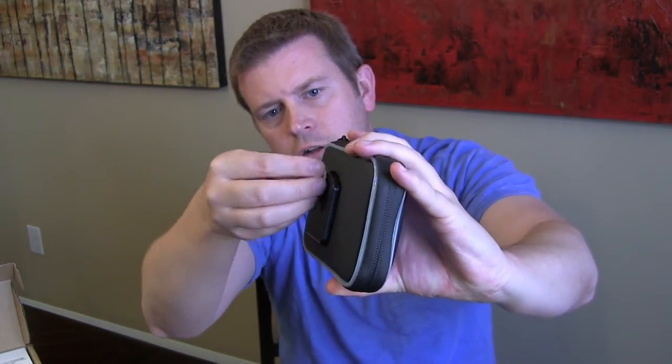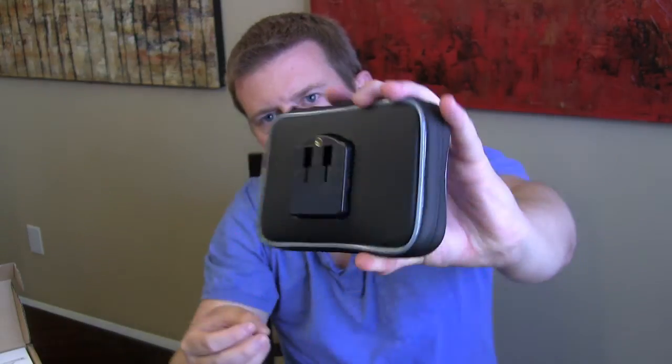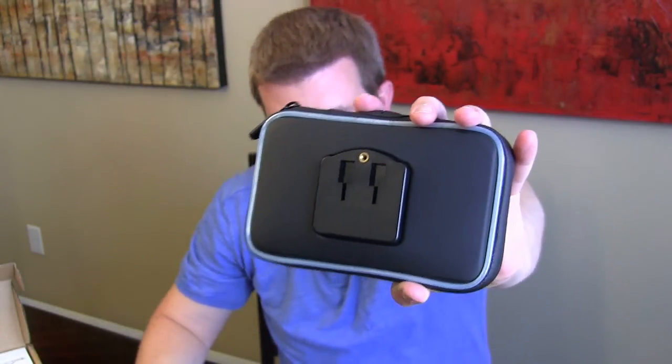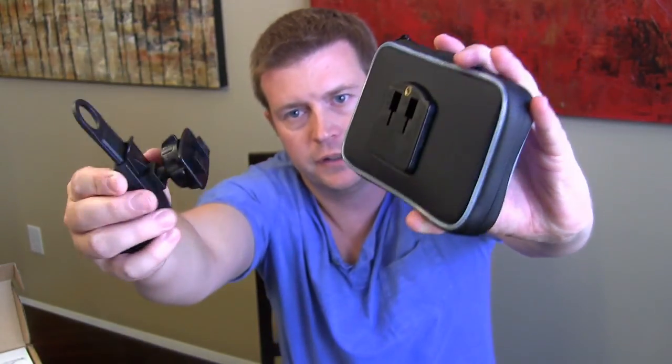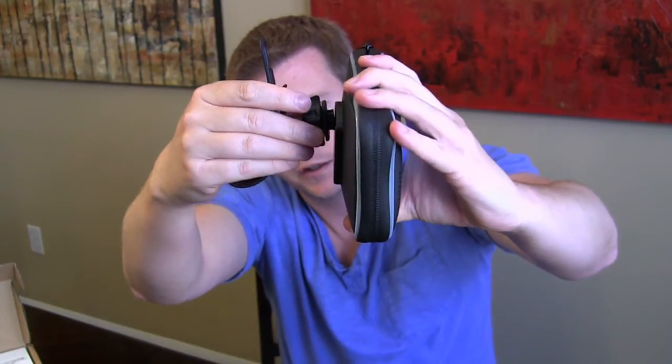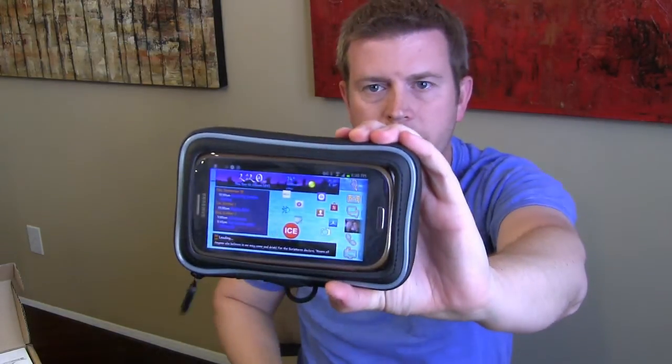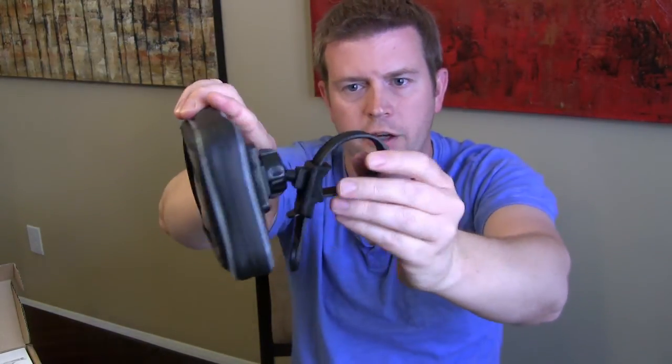You attach the strap to a bar, and you have these notches here which clasp onto the back. You also have a little screw adapter, so you could use that with something as well. In this case you just put that in there and secure it, and then you're good to go — it's fairly simple.